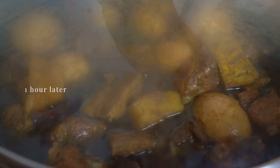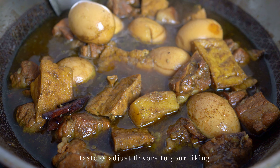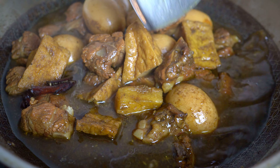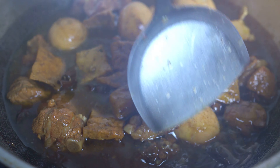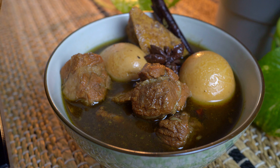After an hour the stew is ready. Taste and adjust the flavors to your liking. The broth should be rich, savory, and a bit sweet. The pork is tender and the eggs have taken on some color, which is iconic in this stew. Serve it up with a plate of jasmine rice and enjoy.